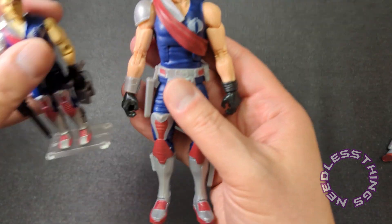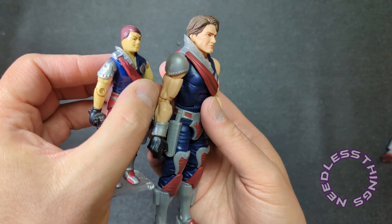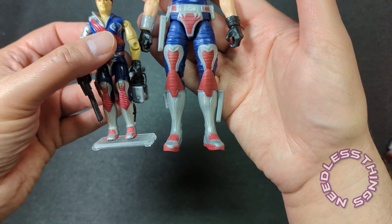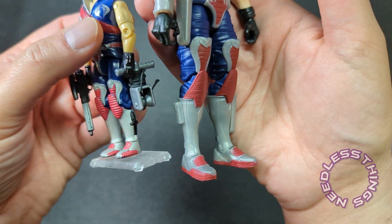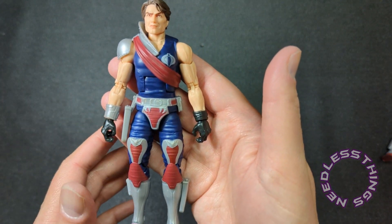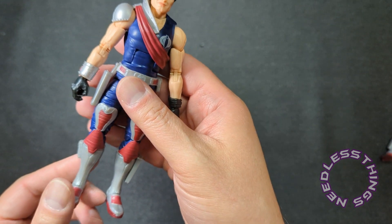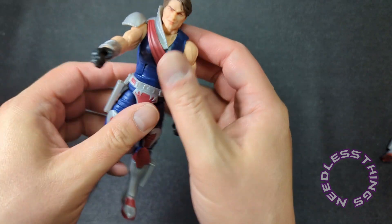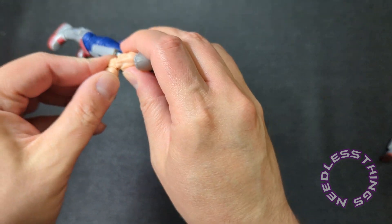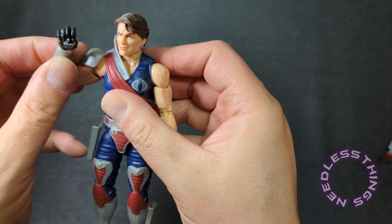The finish is a little more metallic on those original figures. As far as the sculpt, I think the sculpt is perfection — I don't think they possibly could have been executed any better. I love the articulation here, which is standard Classified Series articulation — honestly the most aesthetically pleasing and functional articulation on the mass market today.